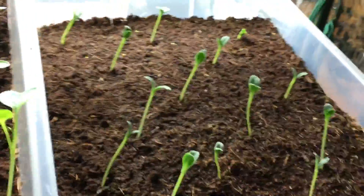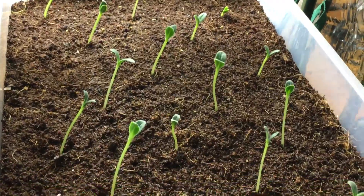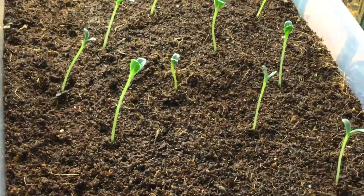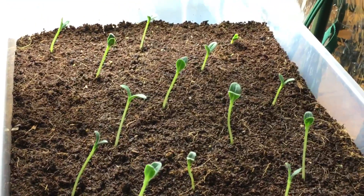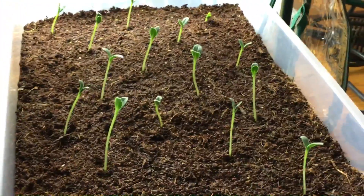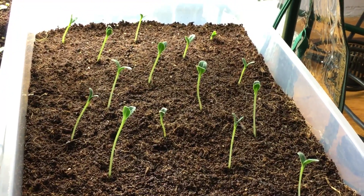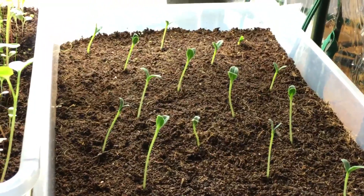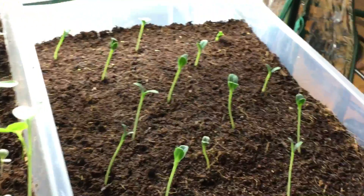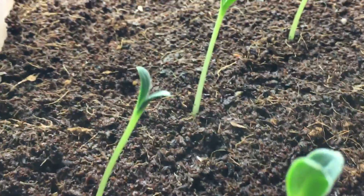If we look over here to the right — last week there was basically nothing sprouted. But if you look now, all these beautiful borage plants have popped up. These are basically a beautiful little leafy green herb, and when you eat the leaves in their early stage they taste and smell a lot like cucumbers. It's really quite tasty when you put it in salads and it's a nice replacement for fresh cucumbers if you don't have any at the moment.